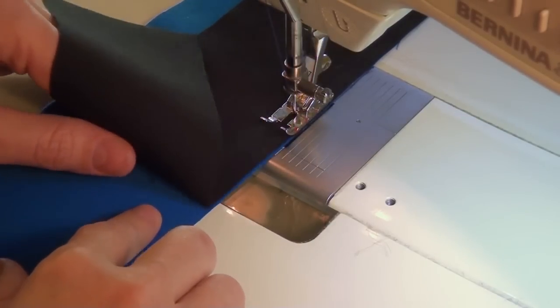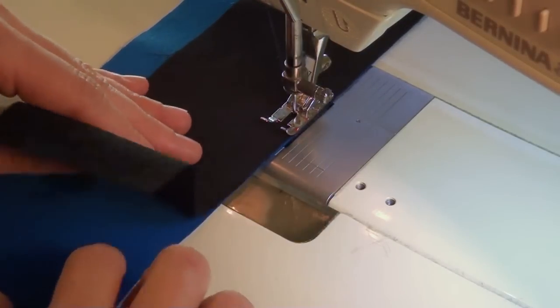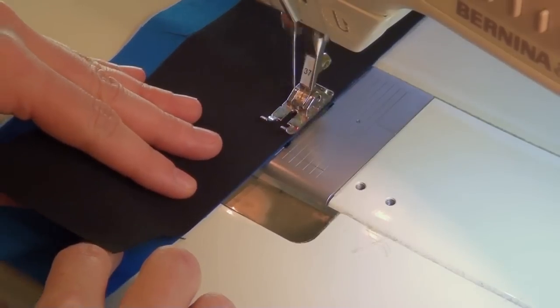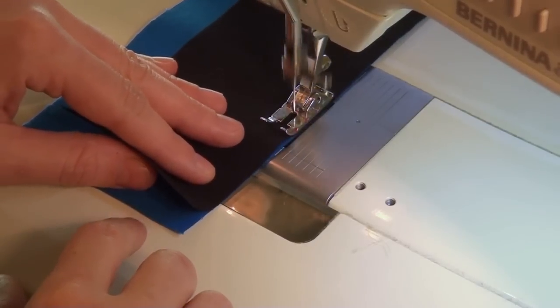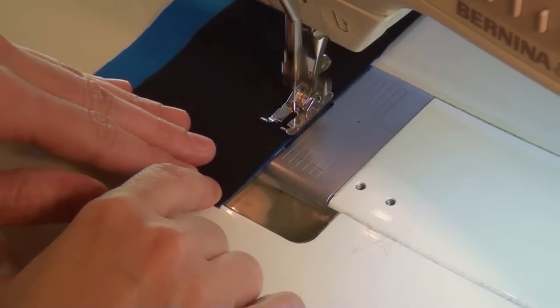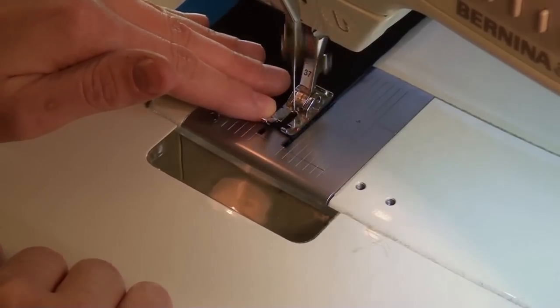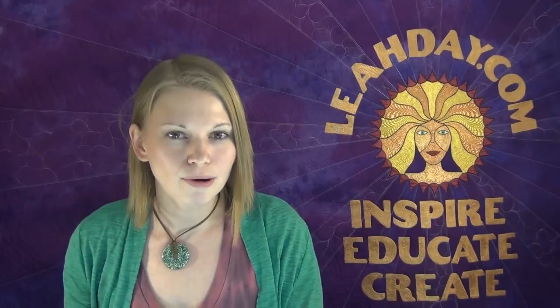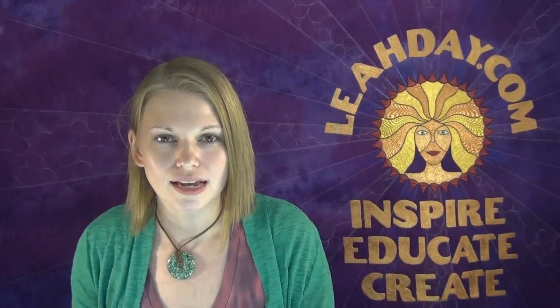Now, is it the end of the world if they get off a little bit? No — this is just a rail fence block, so it's not going to make or break anything. It's just one of those things. It's nice to be in a good habit of piecing and keeping these edges together so it works out well for all of our blocks. Go ahead and send it through. Then repeat that step, lining up the two pieces together and stitching them with an accurate quarter-inch seam allowance for the C and D piece of our rail fence block.